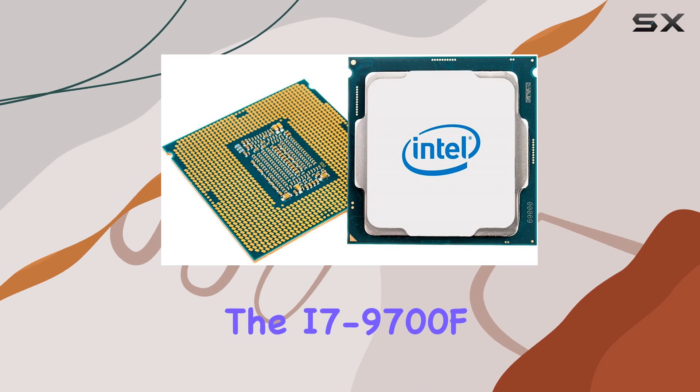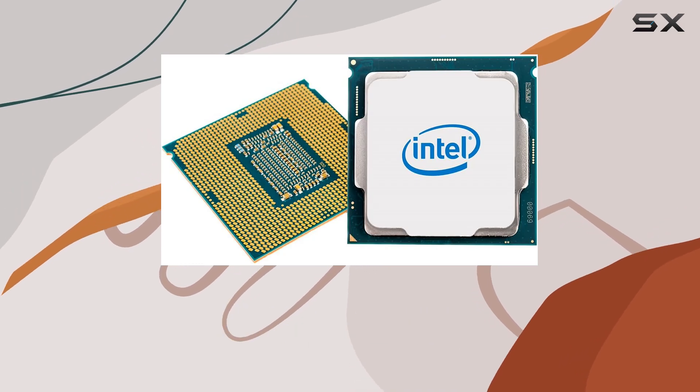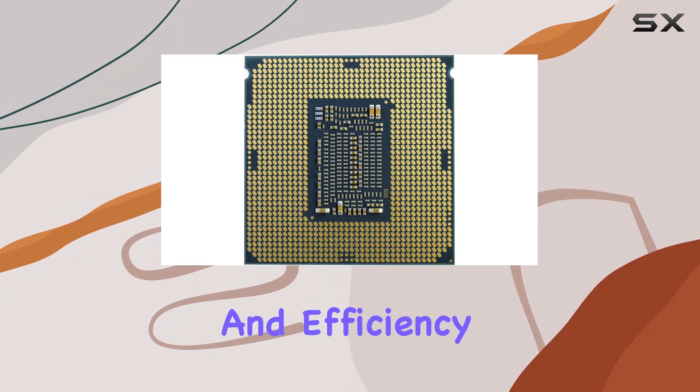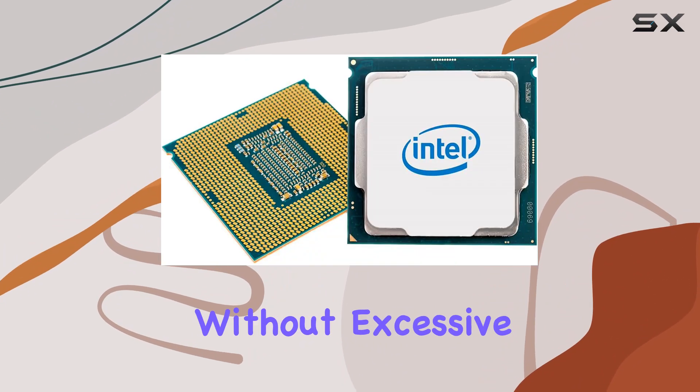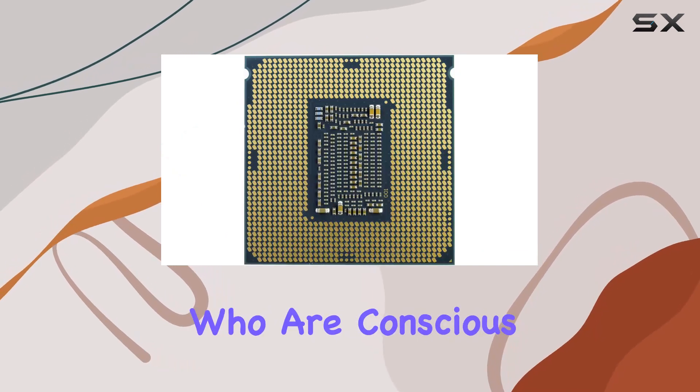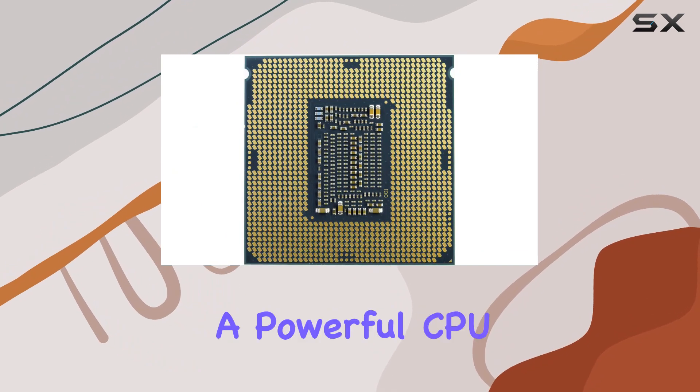In terms of power consumption, the i7-9700F is reasonably efficient given its performance capabilities. It strikes a good balance between power and efficiency, ensuring that you get the most out of your system without excessive power draw. This makes it a good choice for those who are conscious of their energy usage while still needing a powerful CPU.